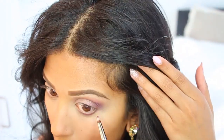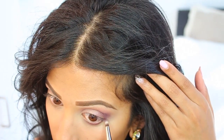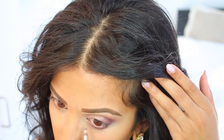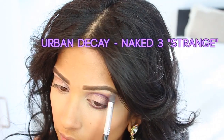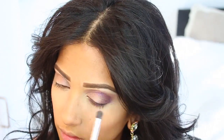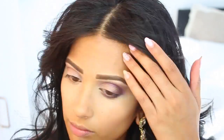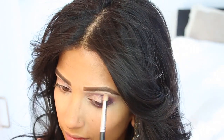I think purple is really pretty with brown eyes. So I'm going to take that and work it right underneath my crease, my outer V, and then my lower lash line. The pigmentation is great. Then I'm going to take Strange from the Naked 3 palette and work it on my brow bone and tear duct to my inner eye, which will give you a really nice eye highlight.